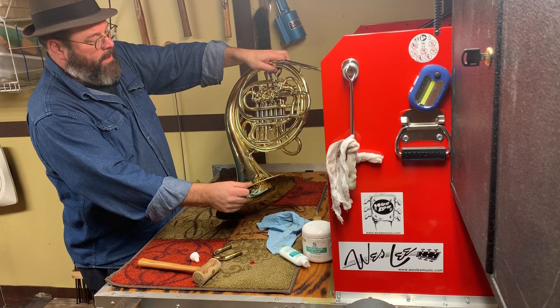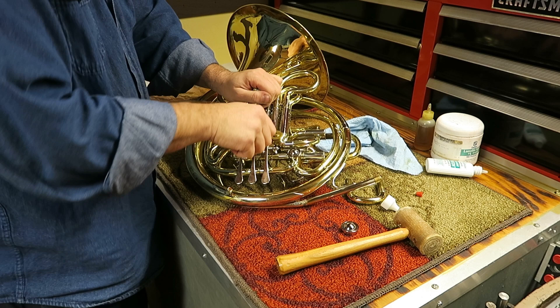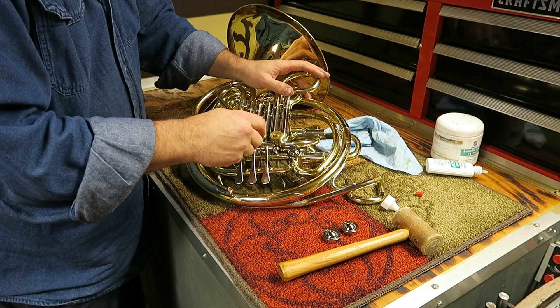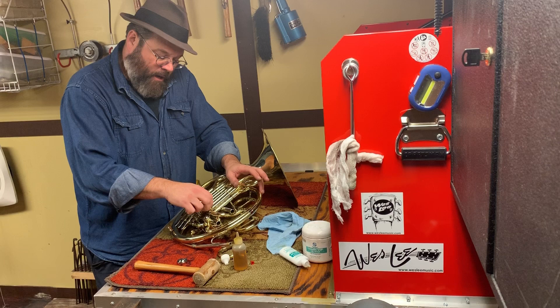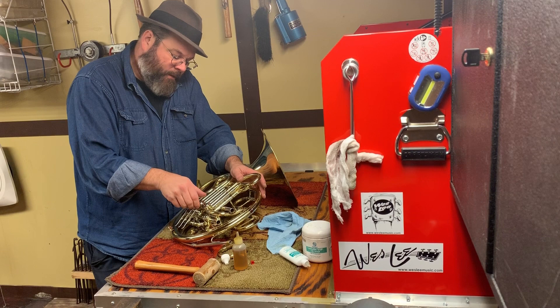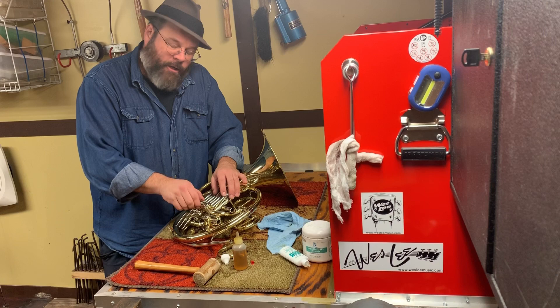Rotors one and two are okay but not great, so while we're doing this French horn let's go ahead and knock these out. We're going to put some spindle oil over the top — this is a heavier oil, considered a bearing and linkage oil if you're buying it commercially. It's a heavier duty oil.